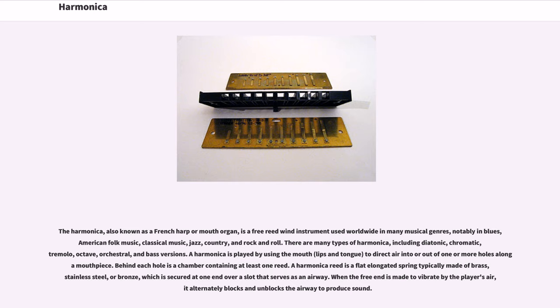There are many types of harmonica, including diatonic, chromatic, tremolo, octave, orchestral, and bass versions.